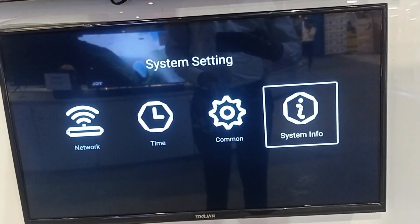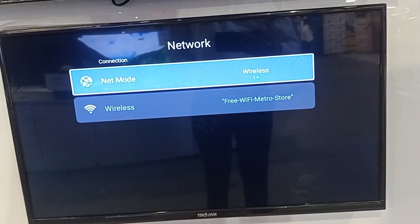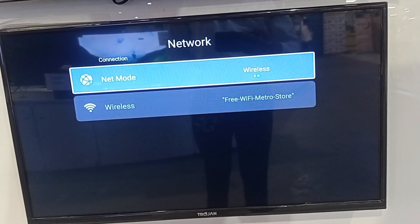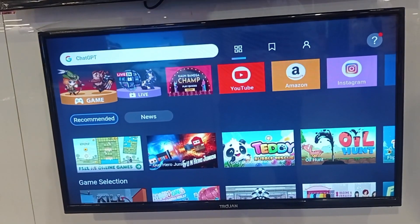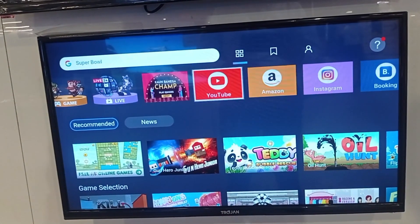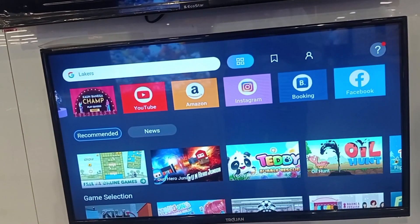If we open the settings, we get Wi-Fi, time, TV settings, and TV info with options related to information. In the network section, we get wireless connectivity options. If we open the browser, we get games, live channel, YouTube, Instagram, Facebook, and a lot of other things.